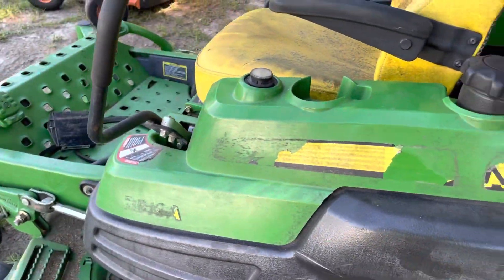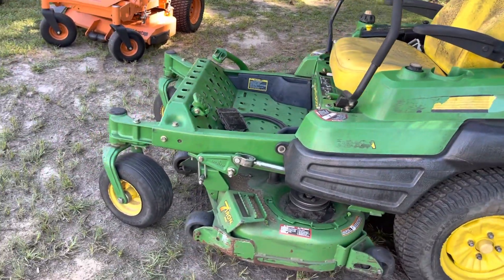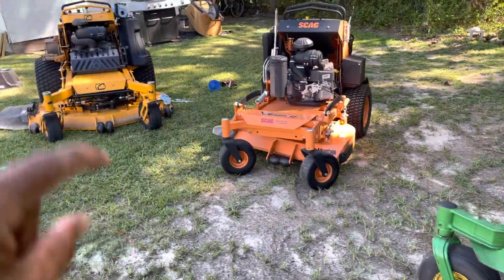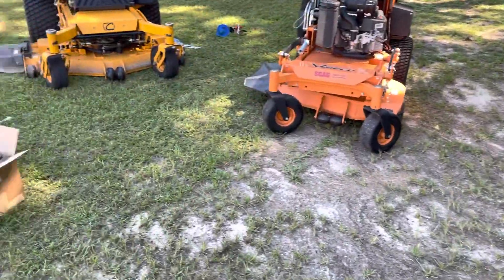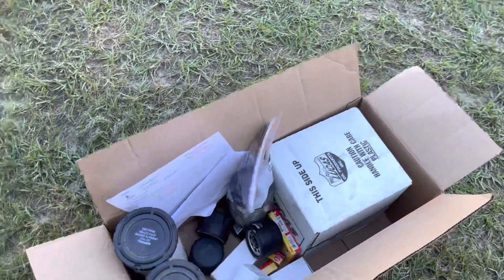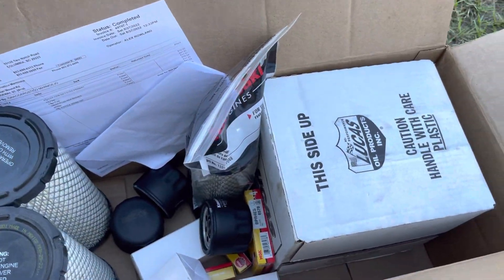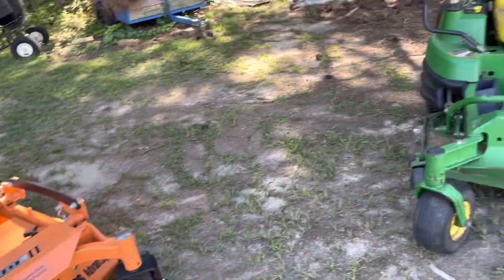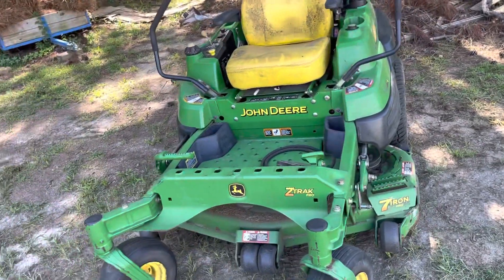It is really dirty - it has been sitting there for a while. So what I'm gonna do today is change the oil on all three machines - one, two, and three. I have everything right here for all three. The main thing is this video is about this one - I got it back, I bought it back, and now I'm gonna fix it up.